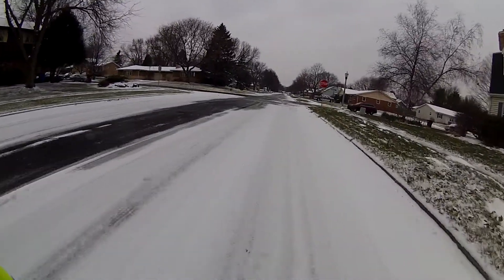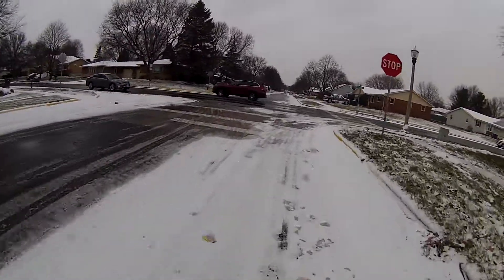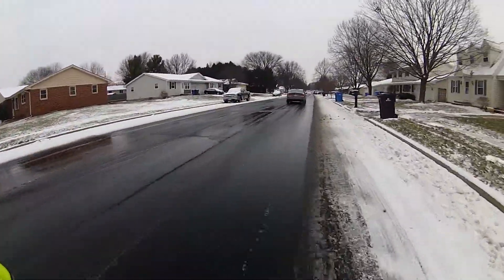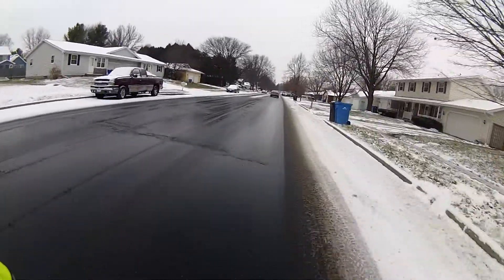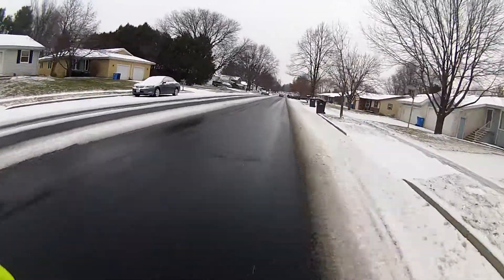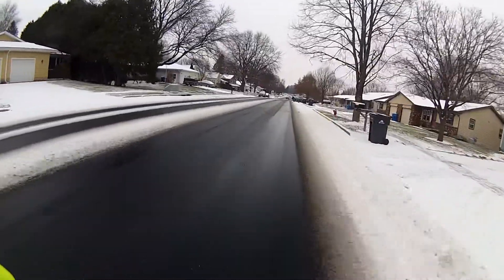Anyway, I enjoyed the challenge. You see, in many places the street is clear anyway so I can ride without too much trouble. My biggest concern is the cars. Then I had this bright jacket.